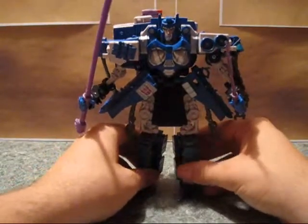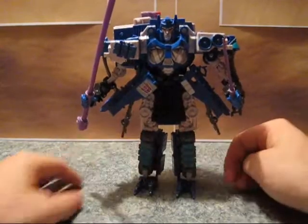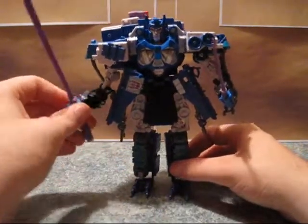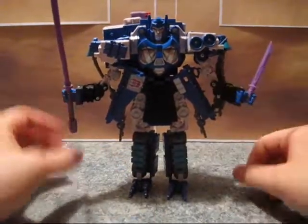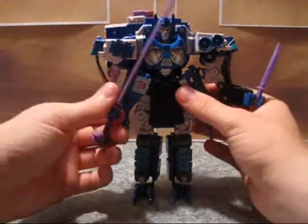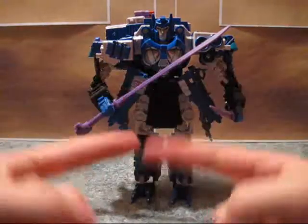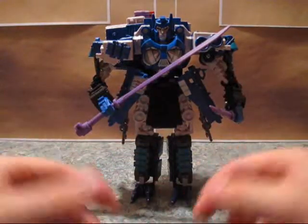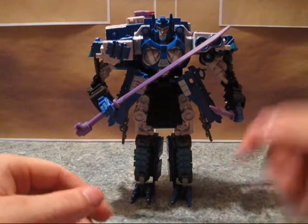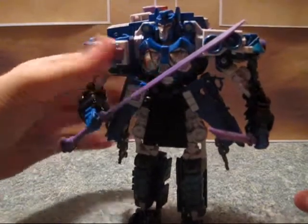I have no idea why I'm having such a hard time getting this guy to stand. My Bludgeon does not have that hard a time standing. I could do without the purple blades, though. I mean, they're okay. It's nice because I ended up giving a sword to Metalhawk, so these guys can actually cross swords like they did in the comic book, which is kind of cool. They did create a whole new head sculpt, and I honestly think it looks a lot like Overlord.